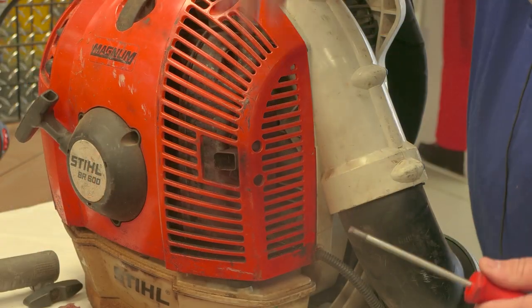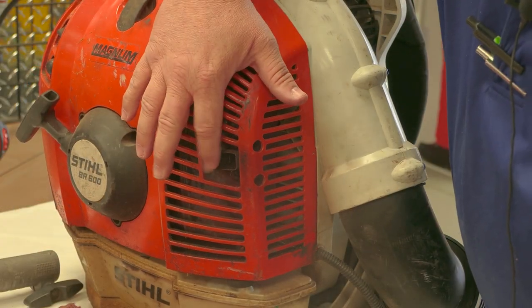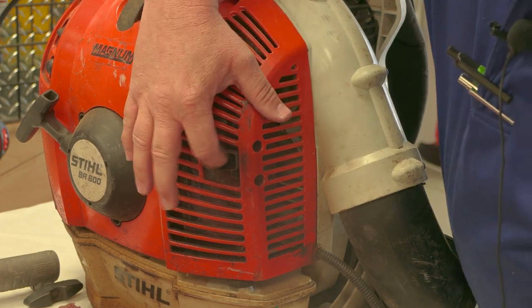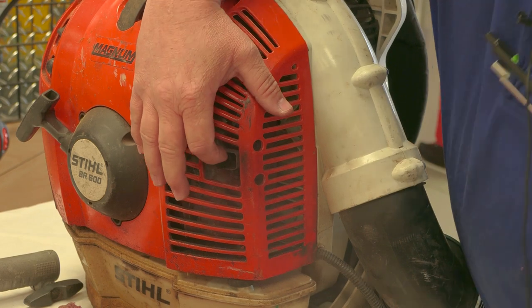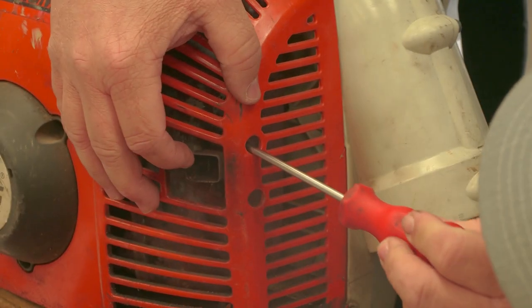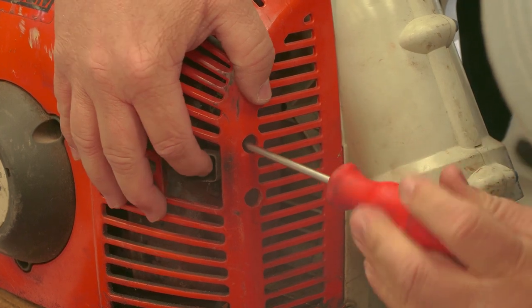Your first step on a lot of your STIHL equipment - your spark arrestor is mounted on the outside of the muffler. It's a little screen right there inside. All you have to do is take your star driver and there's two screws. You'll just loosen them up - you don't have to take them all the way out.